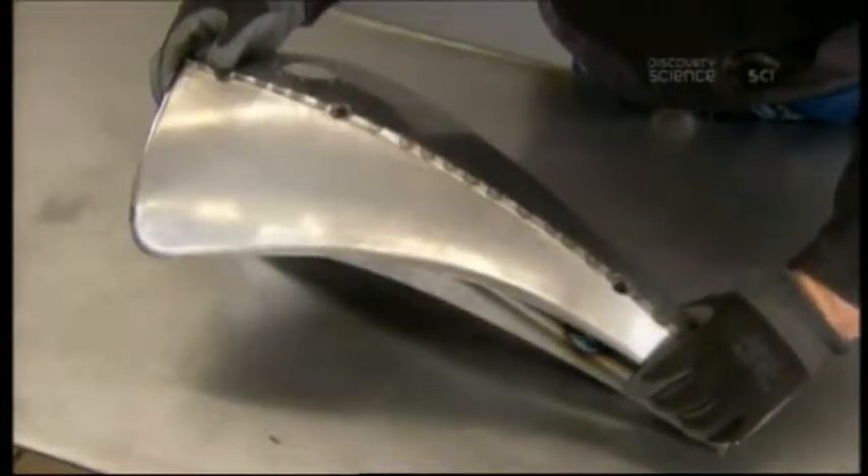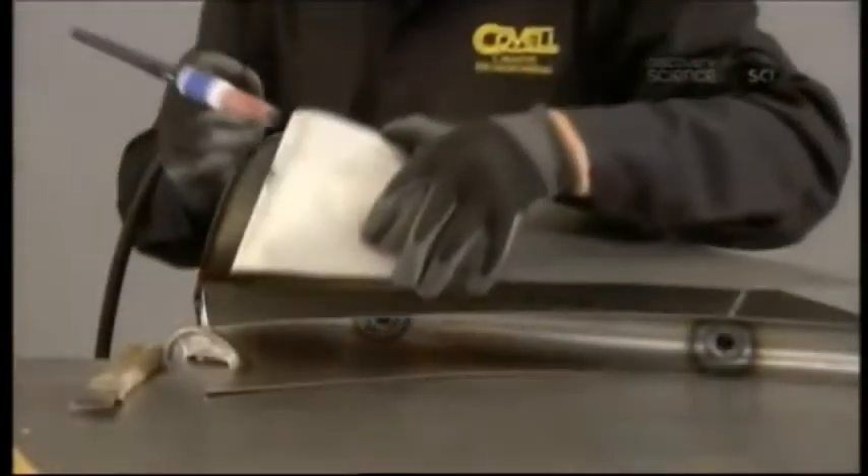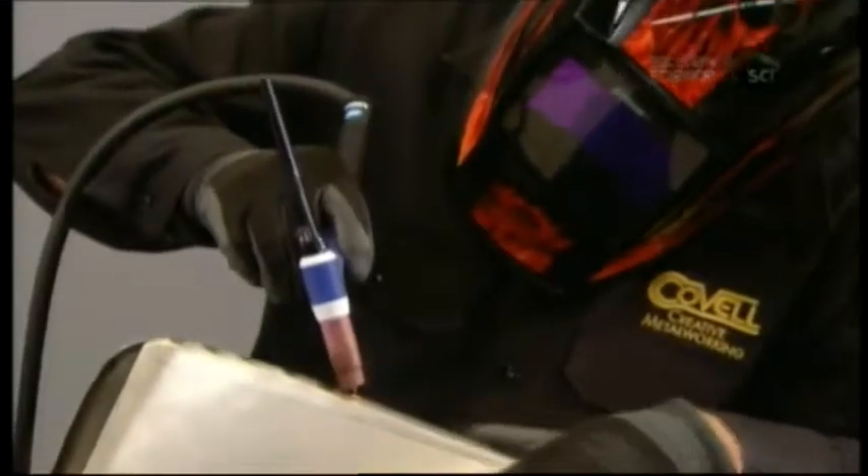With the mock-up rods removed from the tunnel, he joins the top panel assembly to it. He then tack welds the sides to this custom gas tank assembly.